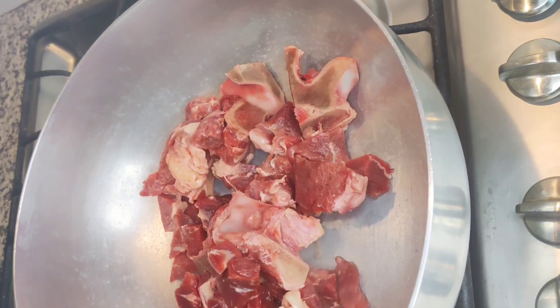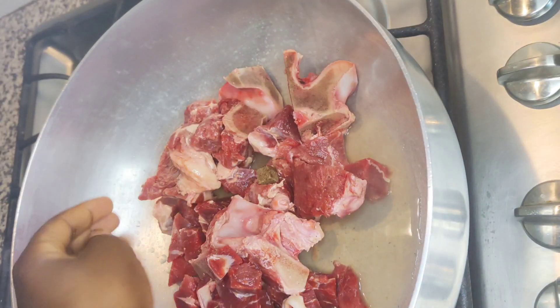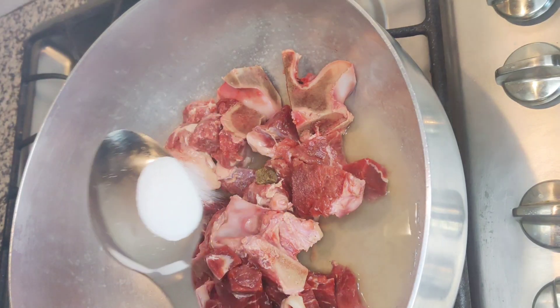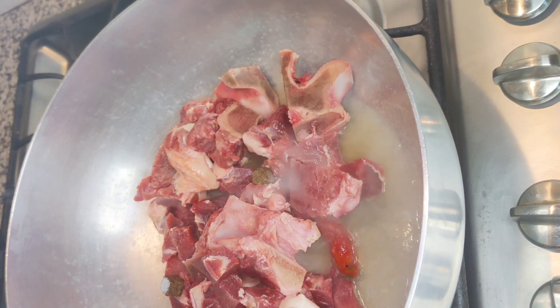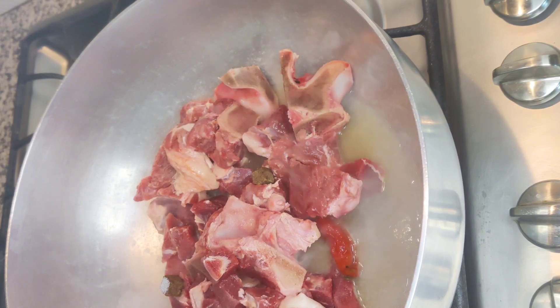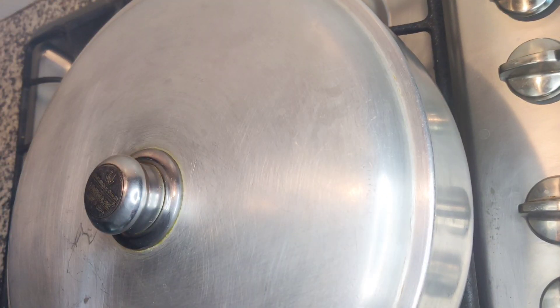Start by throwing your meat into a pot with some water, then add in a couple of maggi cubes and a sprinkle of salt. Don't forget to add the hot pepper. Simmer it until it's so tender it starts sharing its deepest secrets with you.